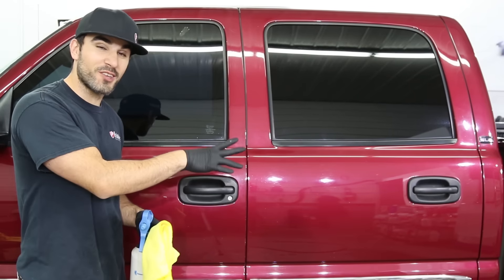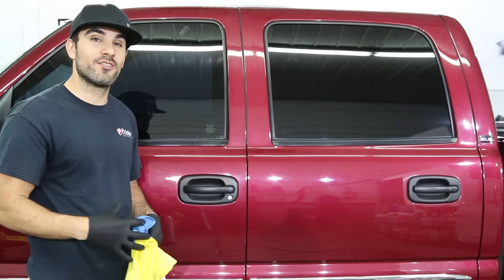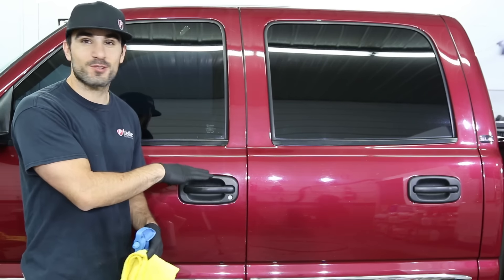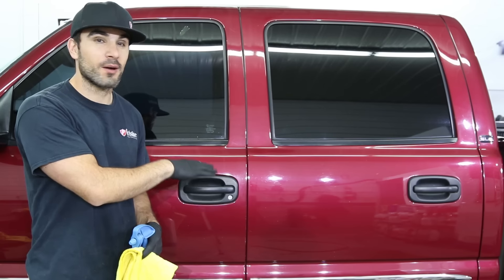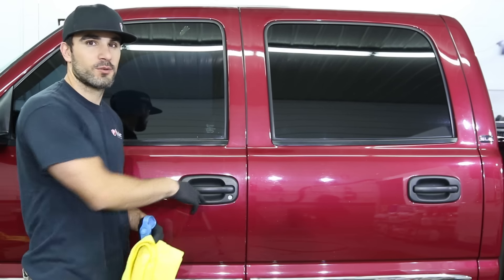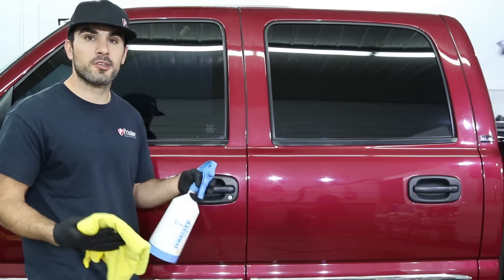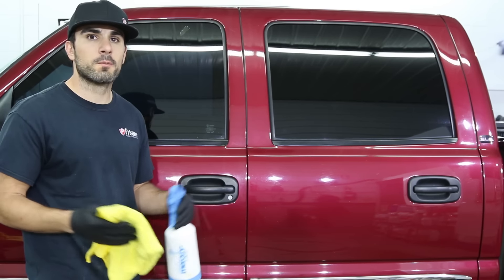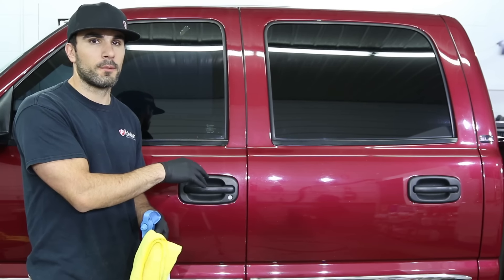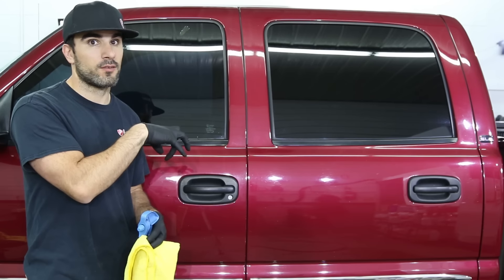Believe it or not, this truck is all clean and dry, everything is good to go. It is a farm truck — it's rusty, it's beat up, it's got a lot of scratches — but the customer is going to be pumped when he picks it up and finds out we've restored all this trim. It's a good demonstration truck for trim restoration. Before we get started applying the Solution Finish, we're just going to clean all the plastics with 70% isopropyl alcohol to remove any old residue, waxes, or greases and prep the surface really well for the Solution Finish to activate into the black plastics.